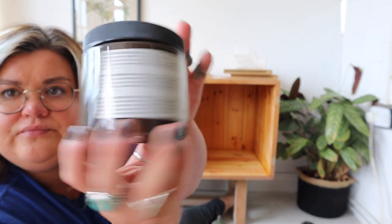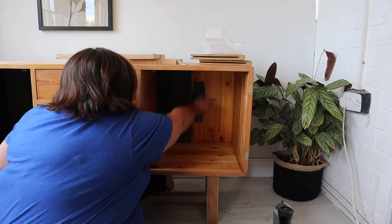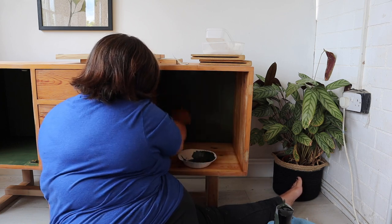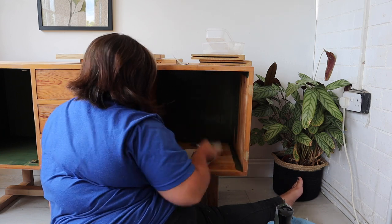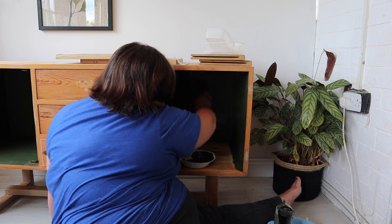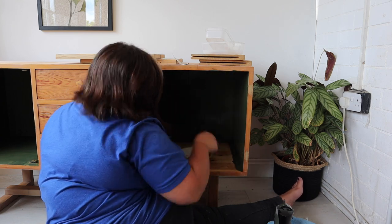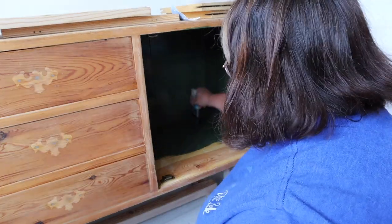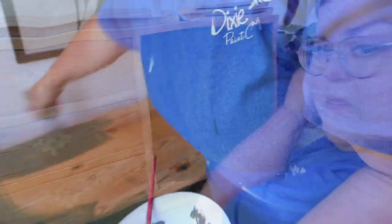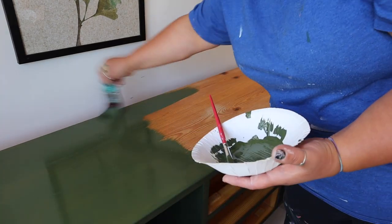I've got three Silk Mineral Paint colours here. I had a little experiment and mixed them together — they're all listed in the description below. I've put the mix in one of my handy little squeezy bottles because they have measuring increments on the side, which allows me to measure exactly how much of each colour I'm adding. That way, if I ever needed to recreate this colour, I can. I'm not usually this meticulous when it comes to mixing paint — I usually just throw some paint in a tub. But with this piece, because I was painting the inside, the outside, and the underneath, I needed to be able to remix the colour, so I measured exactly how much of each paint I used.